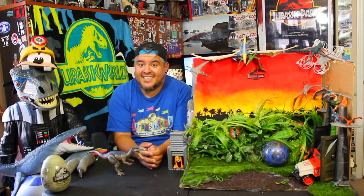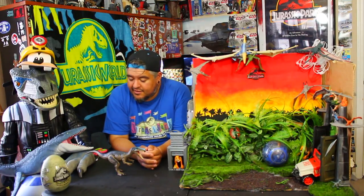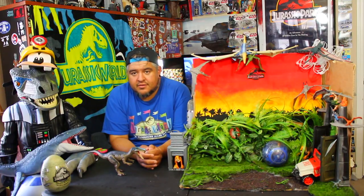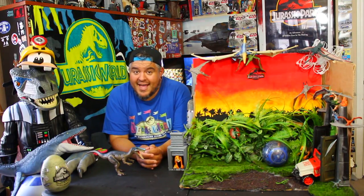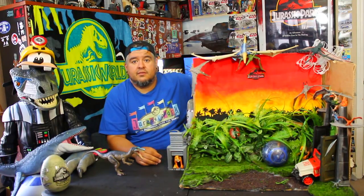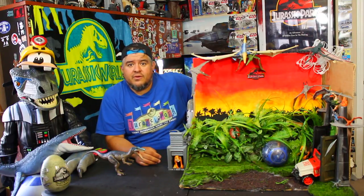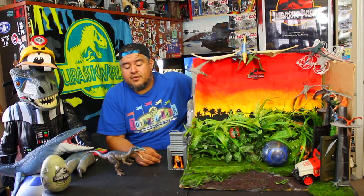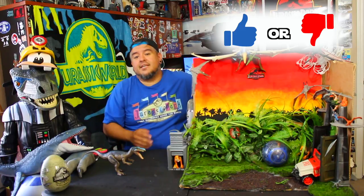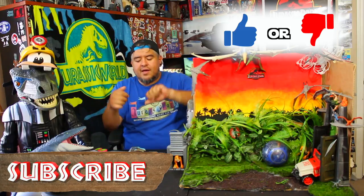I want to see that Baryonyx scene in the movie. I am excited for Jurassic World Fallen Kingdom — the fifth Jurassic Park movie. Can you believe we've got five? When I was nine and Jurassic Park one came out, I would have never believed you if you said that when you're almost 35 there's still gonna be dinosaurs for you to play with. Here we are — this stuff's amazing.